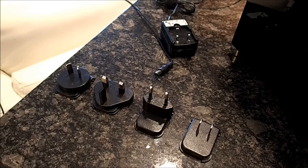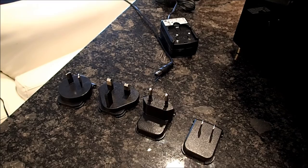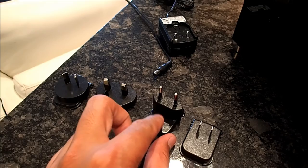Over here is the power cable and the different attachments you can have to it. So depending on where you live in the world, you would just connect one of these other adapters and plug in and it should turn on.